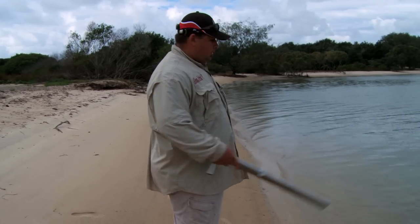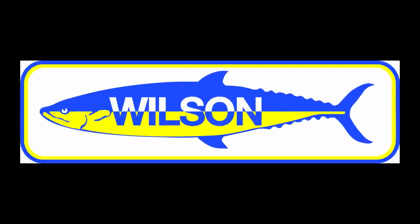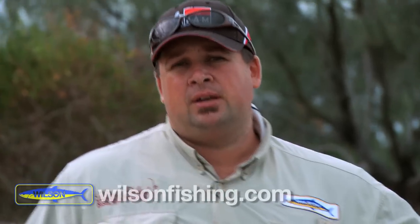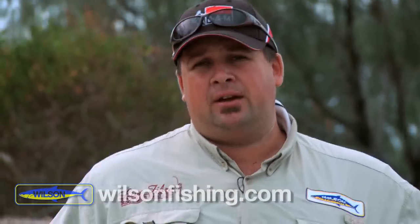We've actually spotted some holes here on the beach. Righto folks, today we're going to be collecting some fresh bait — things like yabbies and worms. Most of the estuary systems seem to have worms or yabbies. Up here in Queensland we mainly catch yabbies with our bait pumps. So today we're going to go through some processes of where to find them, how to collect them and how to keep them.